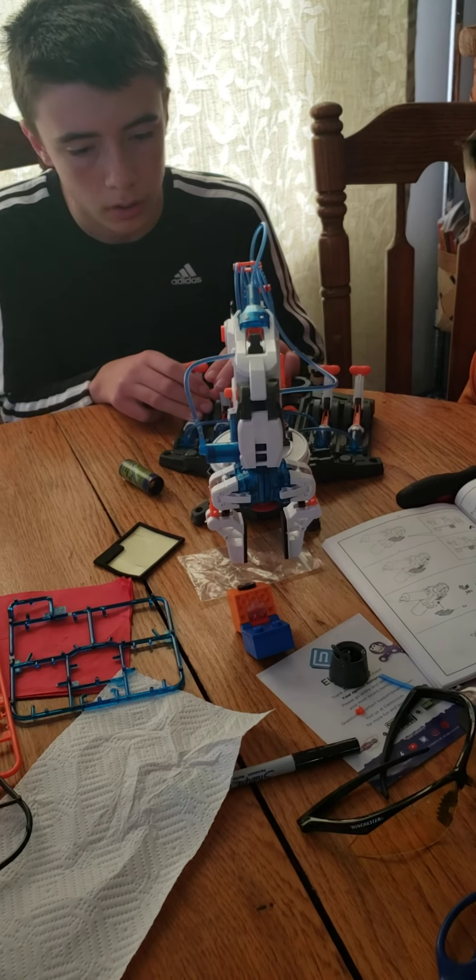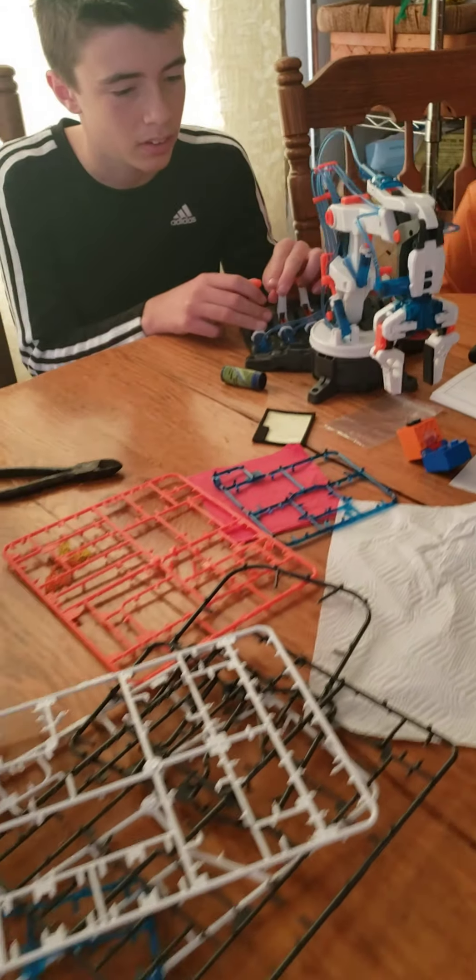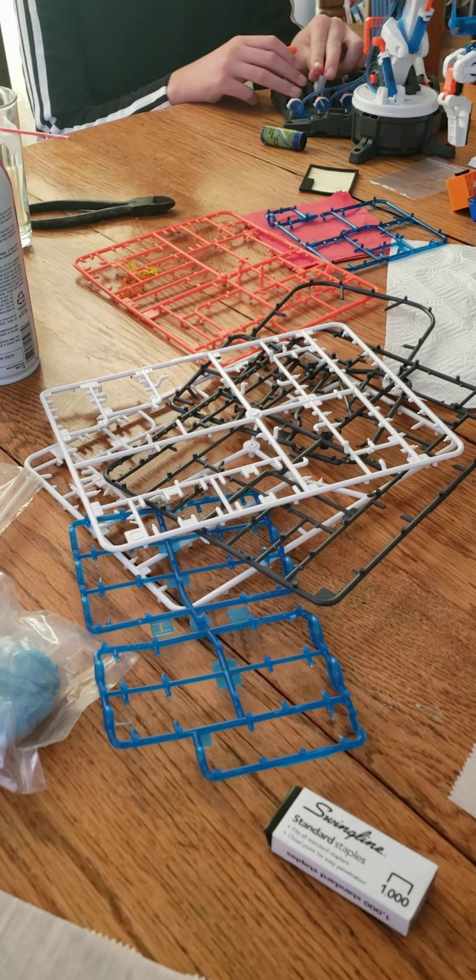How long did it take you to build that thing? Multiple hours. There's all the snap-out pieces.